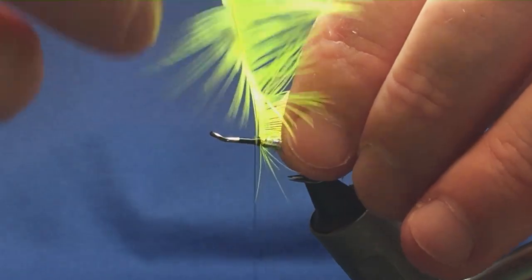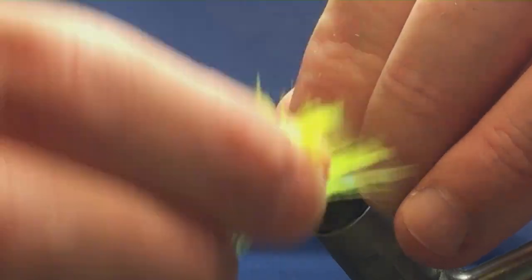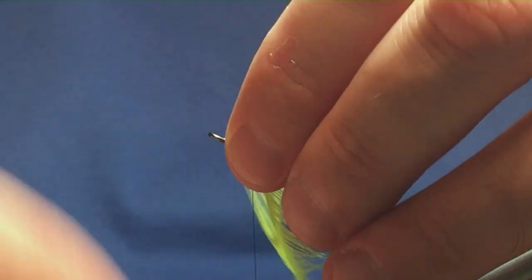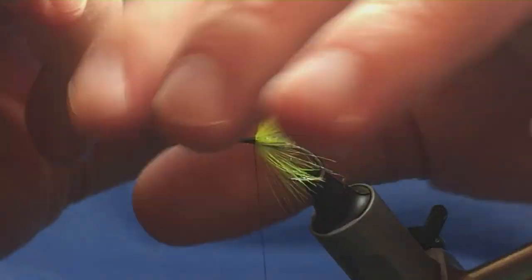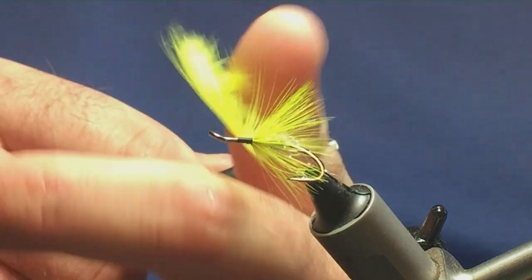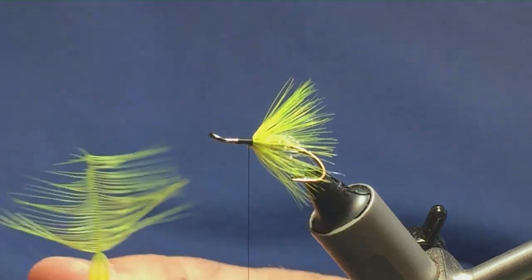It's a pretty wee fly this — a good fly for the grilse. Just get your turns in, turns of hackle up. That'll do me there. Follow it around with my thread, one turn to hold and a couple of turns to secure, then come in and trim away the excess.